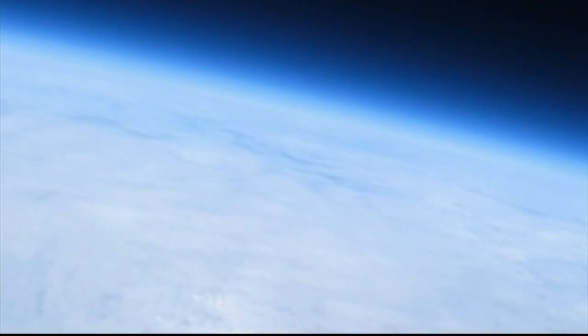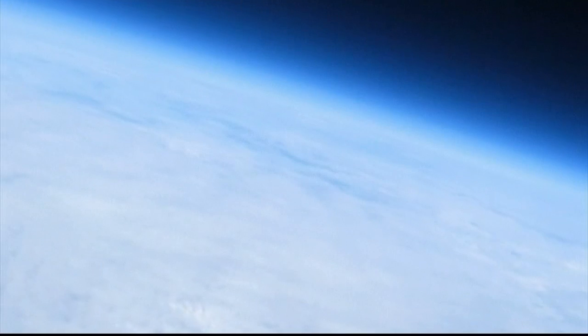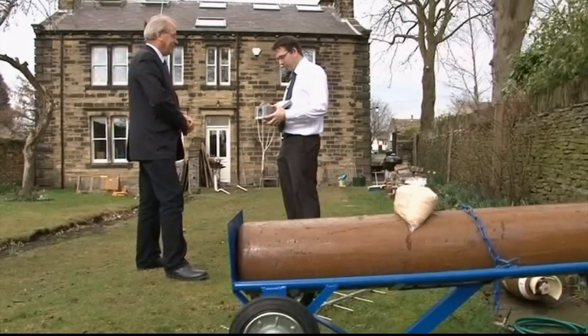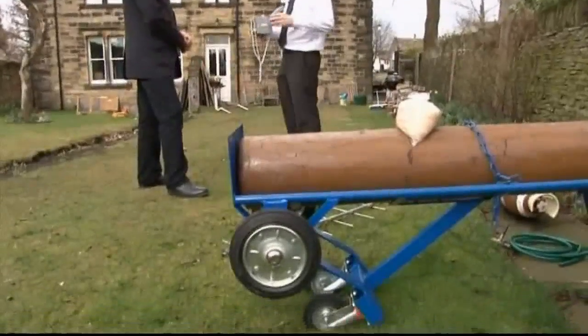From 35 miles up you can see the curvature of the earth, you can see the thickness of the atmosphere, and you can see all this with a 50 pound camera you launch from your garden. It's relatively straightforward. That's what Robert Harrison did, and the results were so impressive he got a call from NASA.